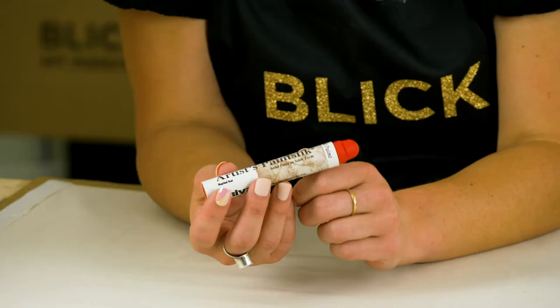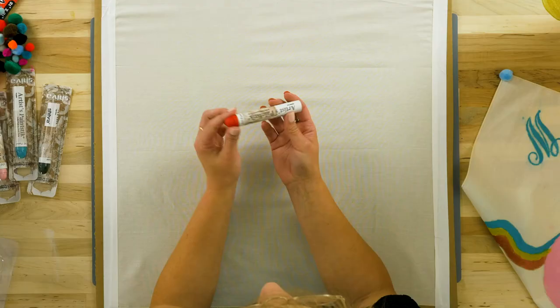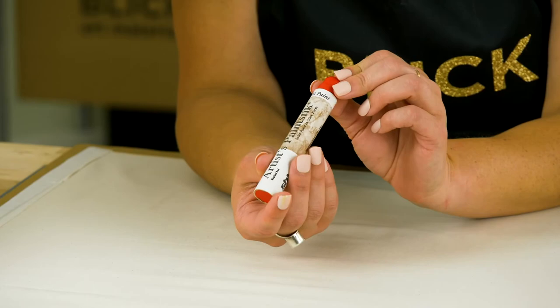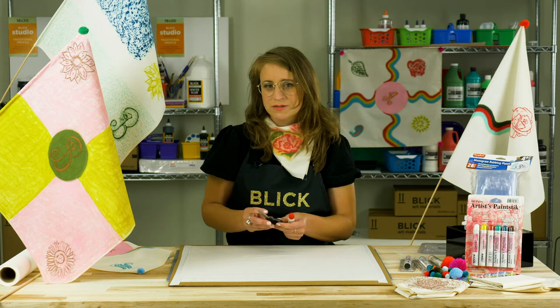Unlike conventional oil colors, they dry to the touch in 24 hours, have no unpleasant odors or fumes, and they are even non-toxic and hypoallergenic. When first opened from the package, there is a protective skin that forms over the surface, and that needs to be removed before using.